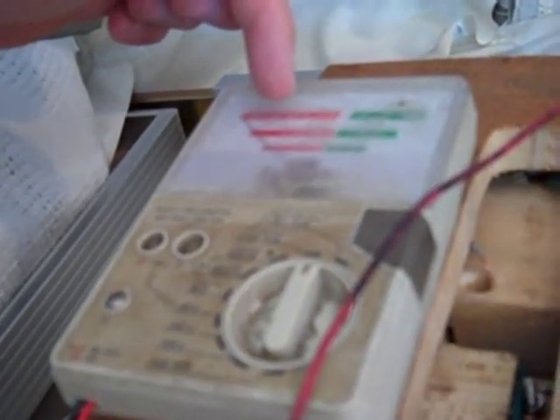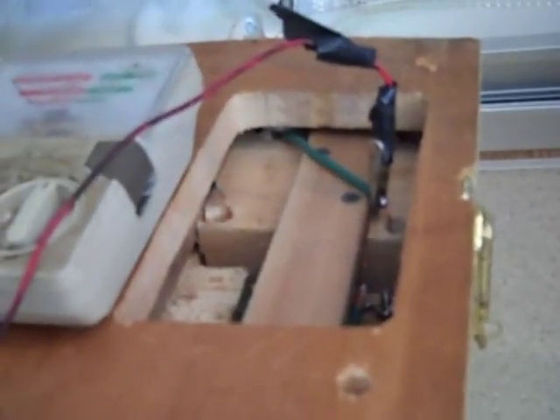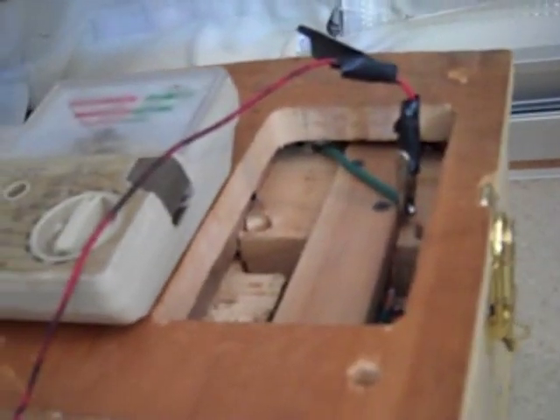The voltage actually drops over time. When the liquids are ready to change in all the cells, it reads only partway across the meter — and it takes sitting overnight to do that. The reason is that the voltage in the individual cells builds up to match the voltage being pumped in, so the net difference approaches zero. It's just like charging a car battery.